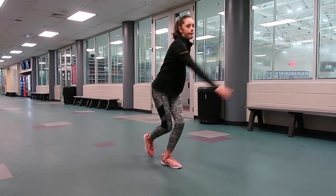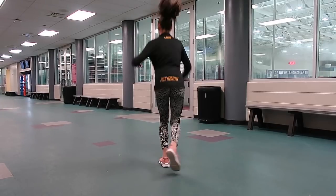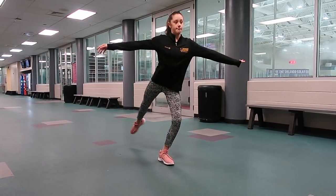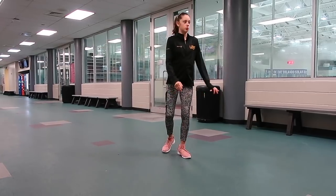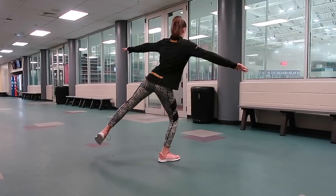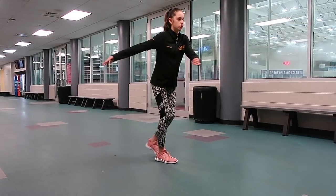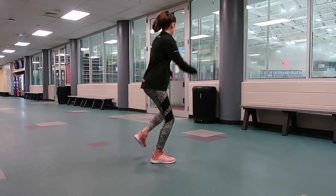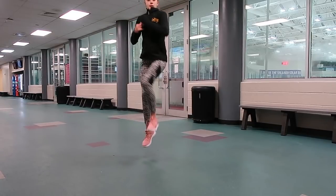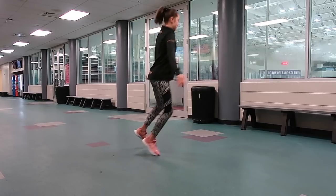Start backwards, hop forward in one place, and then hop backwards again, completing a full rotation with two halves. Then you're going to turn forward and then hop backwards. So you're going to start backwards, turn forwards, and then jump up and land backwards again, all on one foot.